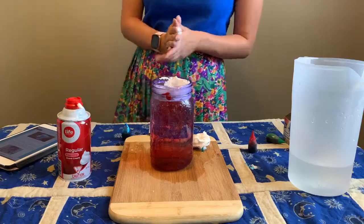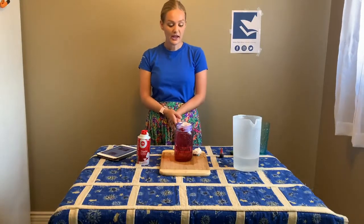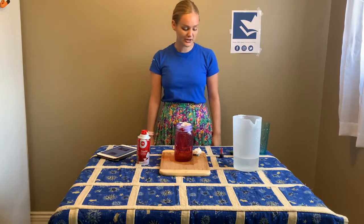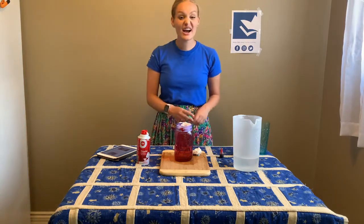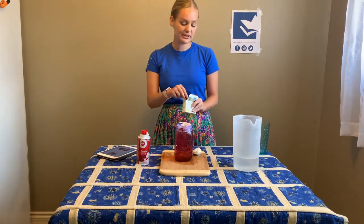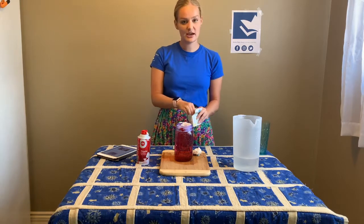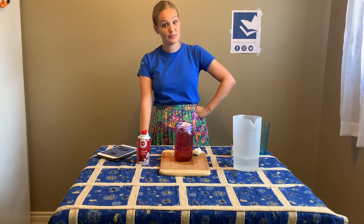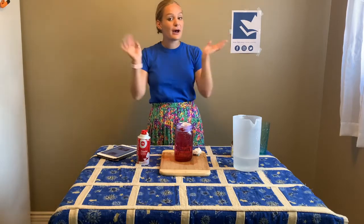And just like that we are done! We kept it super simple this week but our experiments were still tons of fun. If you'd like, please go to whippylibrary.ca to check out all the other online content we have. You can visit us on Facebook, Instagram, and YouTube — we are everywhere and you can find lots of super fun digital programming. Have a great day everyone, bye!